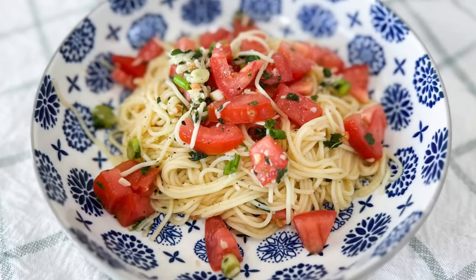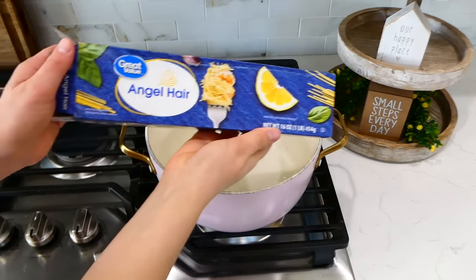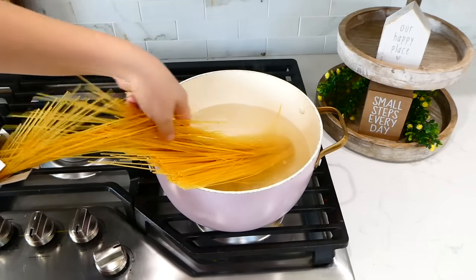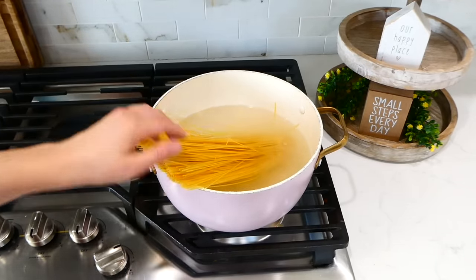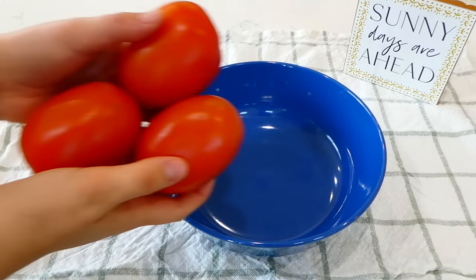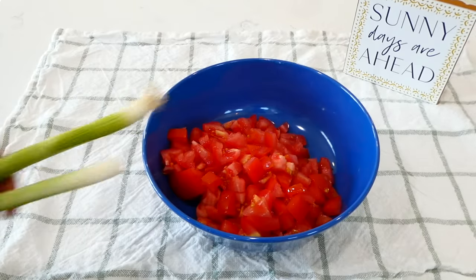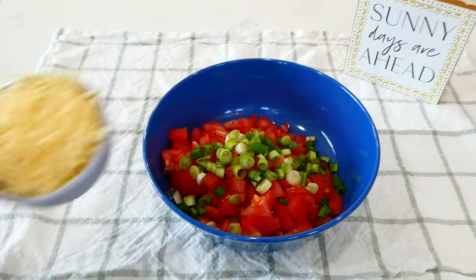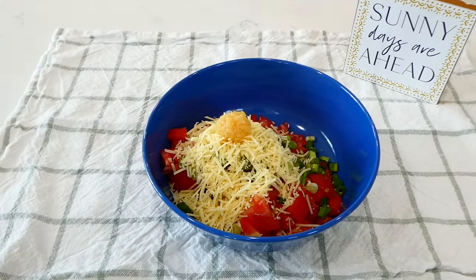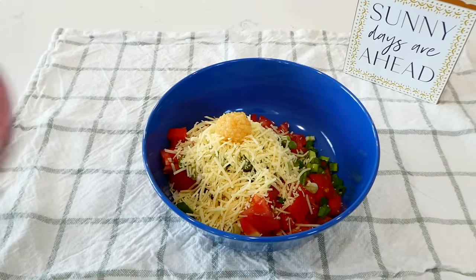Now we're making angel hair pasta with tomatoes. I have a large pot of boiling water and I'm adding in eight ounces of angel hair pasta — or you could use any pasta — just cook it according to the package instructions. While that's cooking, I'm dicing three large roma tomatoes and slicing two green onions into a bowl, then adding in a half cup of parmesan cheese along with a tablespoon of minced garlic.